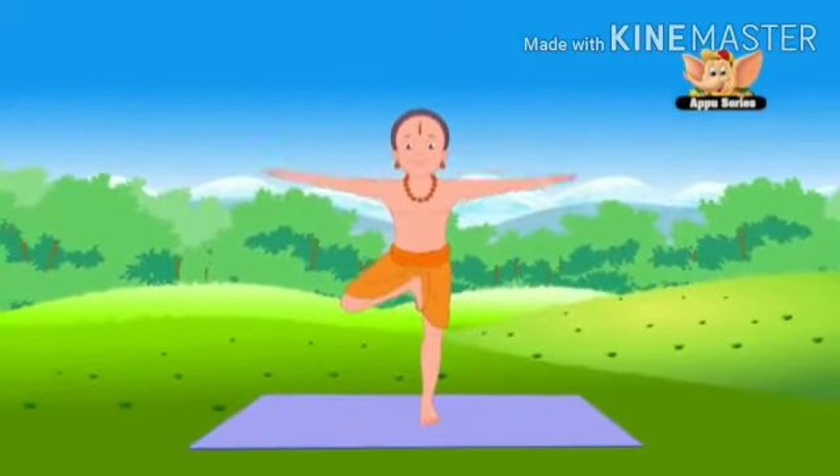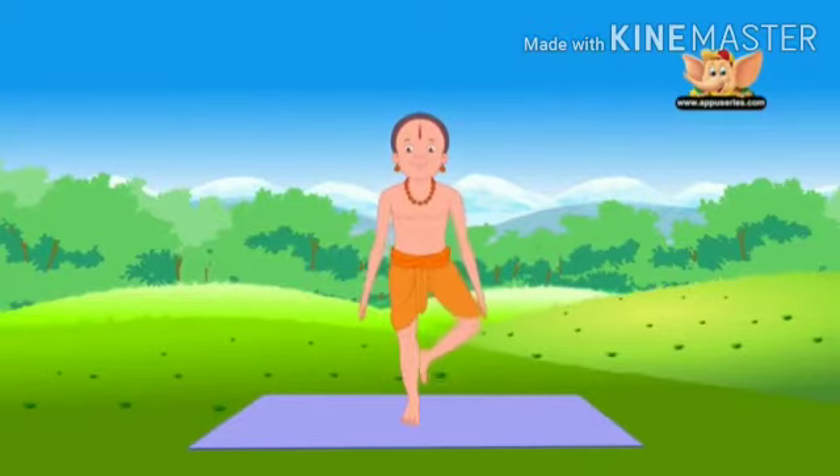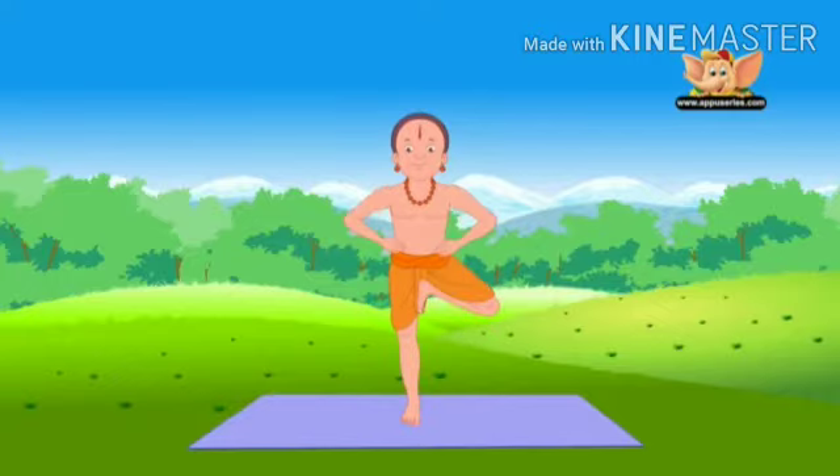Slowly bring your hands down and return to Tadasana. Now keep your right leg straight and bend your left leg. Do the pose on the other side.